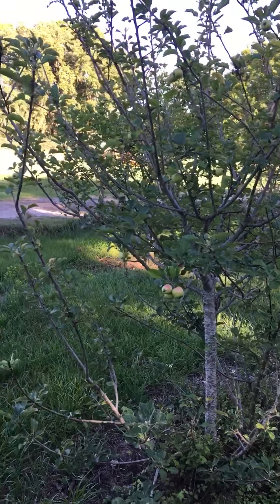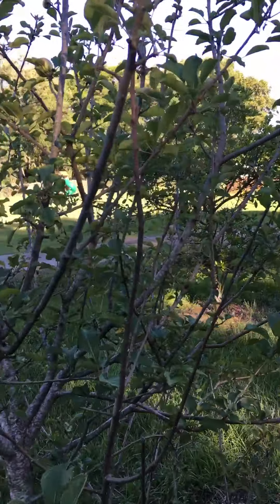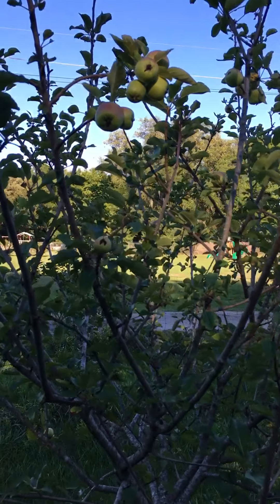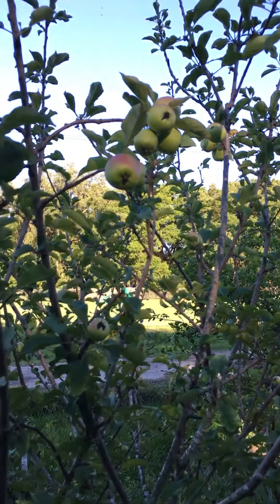This is my Granny Smith apple. It is about three years old, about eight feet tall, and it is loaded with apples. I'd say there's 50 apples on here.